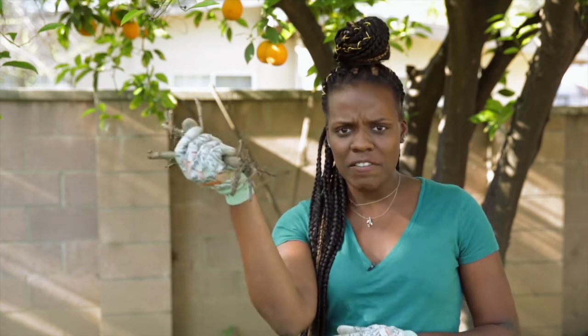Hi, I'm Atika Green from Dave's Garden and today I'm going to show you how to turn this bundle of sticks into a beautiful rose bush.